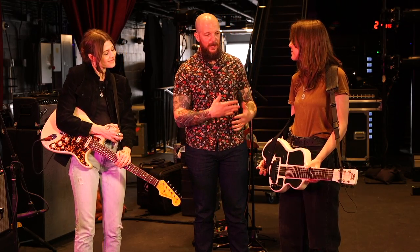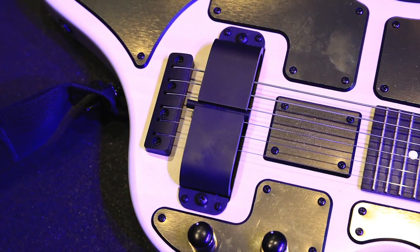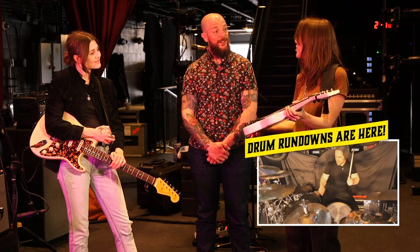What else should we know about it? Pickup? Anything else that you had Beard do for you? So this is a custom Lawler pickup, exclusive to this instrument, and it's a horseshoe pickup — magnetic. And the shape of it is kind of like the Rickenbacker.